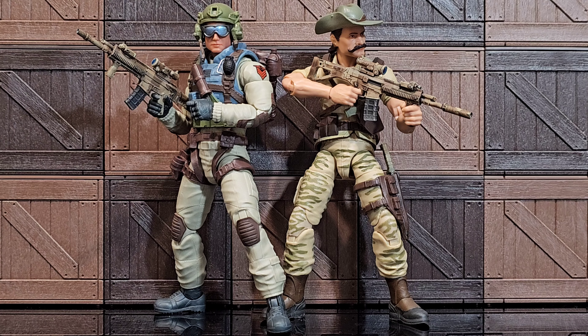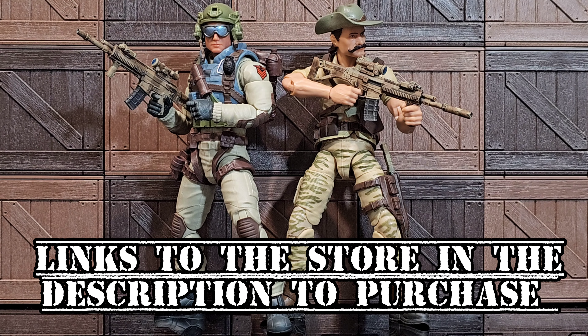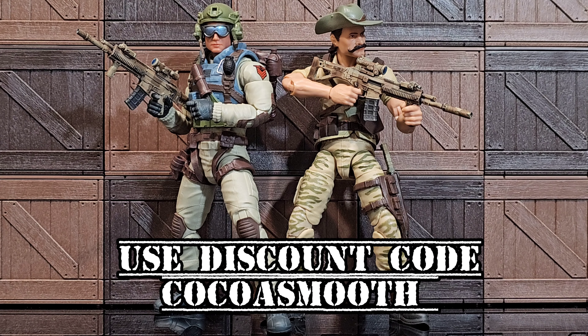Greetings folks and welcome back to the channel. I'm your host Coco Smooth, the Casual Collector. In this segment of 1/12 scale military action figure takes, I am showcasing the Top Fun Retro Toys Advanced Combat Rifle ACR set — one with the M-stock and the other with the fixed stock suppressed, in desert.